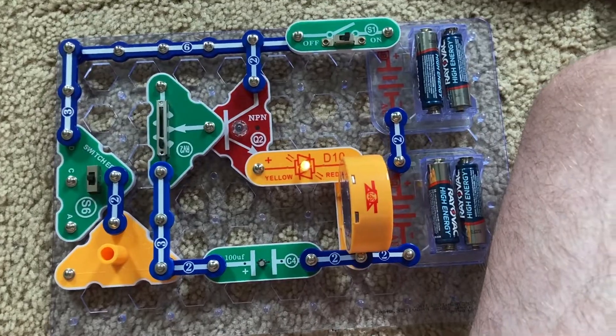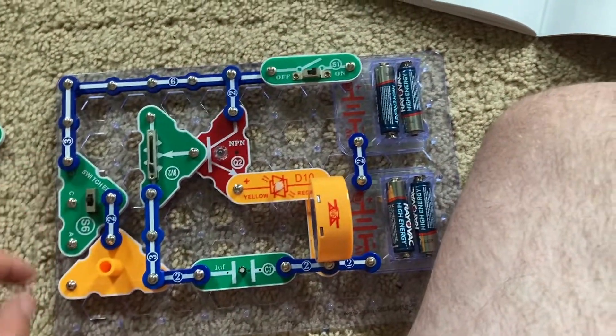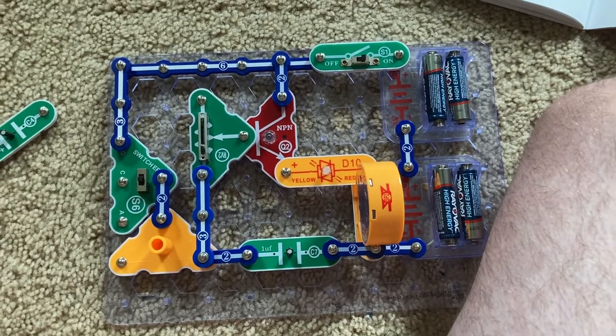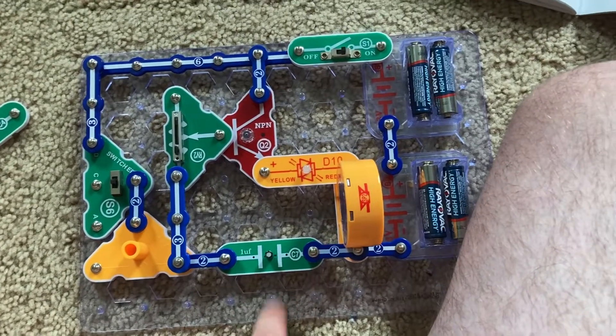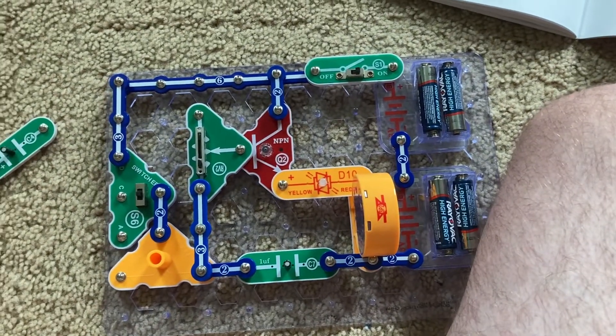If I use the C7 capacitor, it's going to go out much quicker because the C7 capacitor cannot store nearly as much energy as the C4 one.